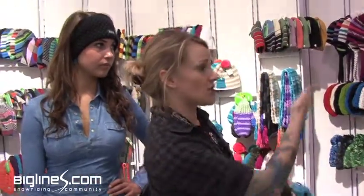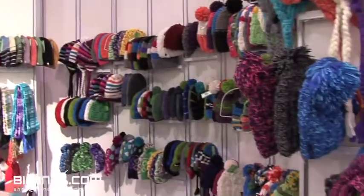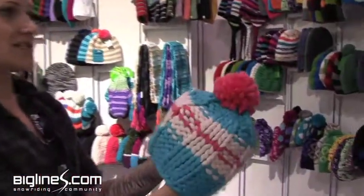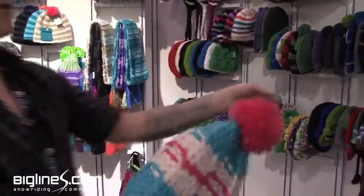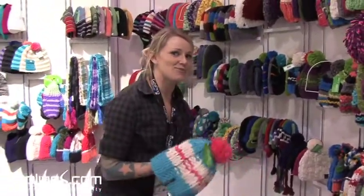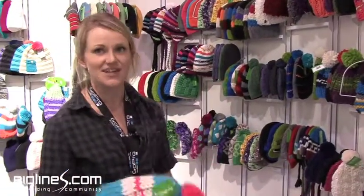The next thing I'm going to show you is one of our bigger segments in the line called Chunky, which is all hand-knits. This super chunky beanie is a lot of fun — we have tons of different colors and options. We like to say it's something your grandma would knit, so obviously not for everyone, but there are a ton of different styles and colors to choose from.